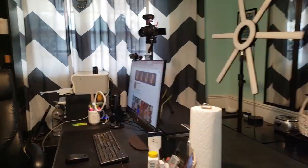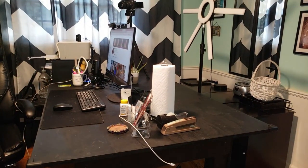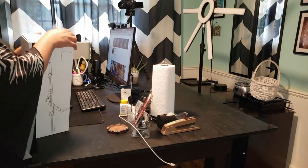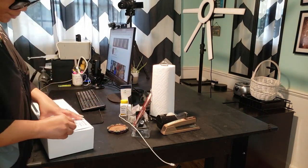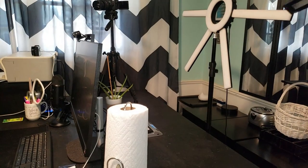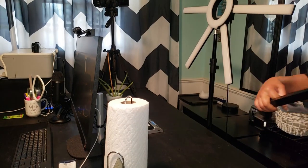Y'all, guess what? The other day when I was moving this light around, I broke it. But fortunately, let me tell you something about my life — sometimes it's time for an upgrade anyway. Luckily, I got my new Mycomlin LED desk lamp. It arrived just in time. Let's unbox it and set it up.